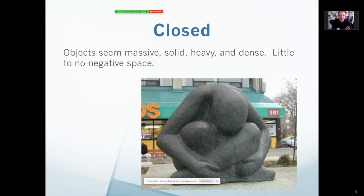A closed sculpture doesn't mean that there's a door or it's shut up or anything like that. What it means is it is very solid and very massive — there are no negative spaces, or very few and very small negative spaces. It looks like a big, heavy, solid piece of material. This one here is a good example: there's not many voids, no real holes in it, everything is very big and bulky. So this is a closed sculpture.